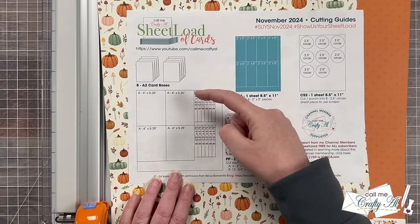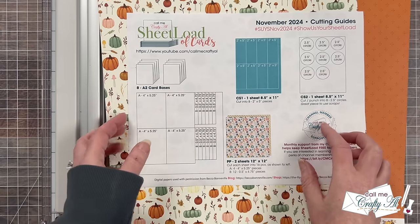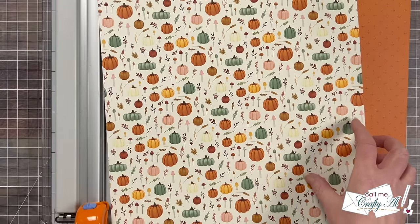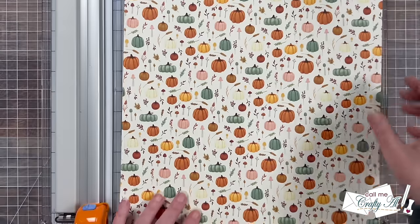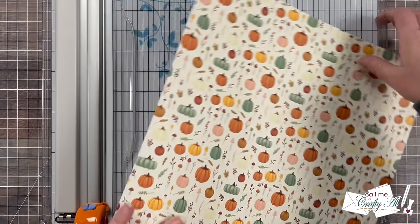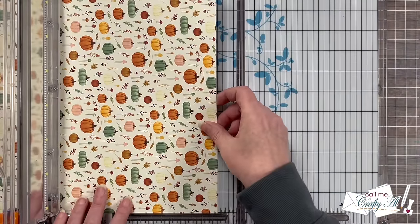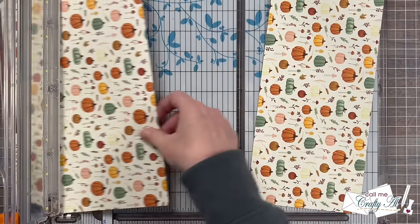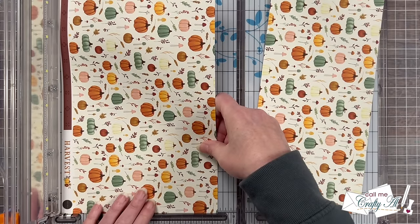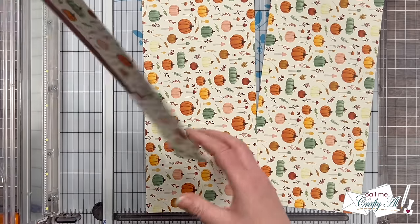To get started on the cards, I'm going to cut my two pieces of pattern paper per the instructions on the cutting guide. I'm going to start by cutting two rows that are five and a quarter inches tall. Now if your pattern paper is directional like mine is, make sure to keep that in mind when you're making the first cut. I'm going to rotate so the top of mine is over there on the right side, and then once again cut those two rows at five and a quarter inches. There is a little bit of scrap left over, and later I'll show you how I use some of that.